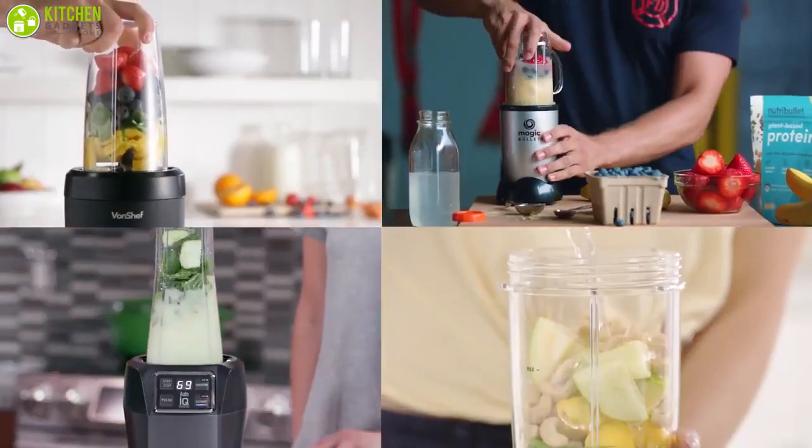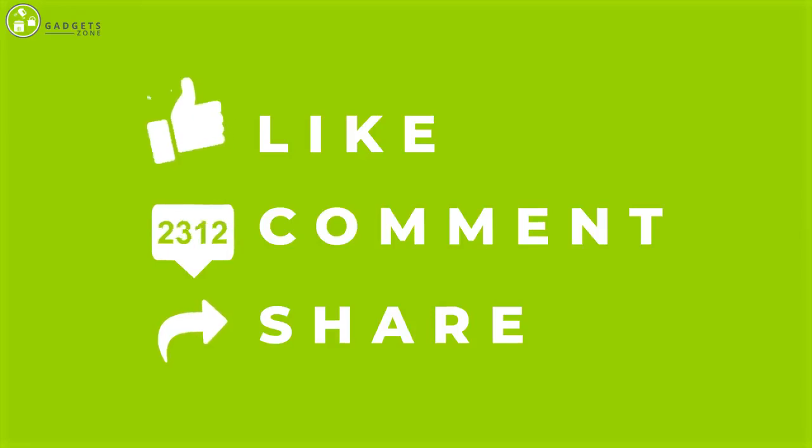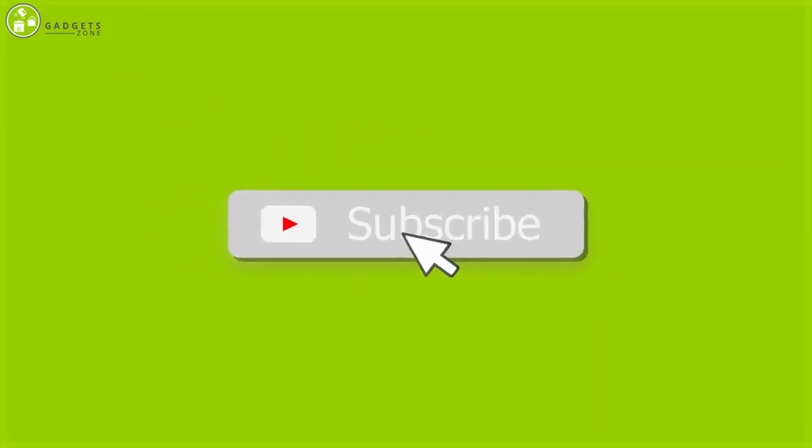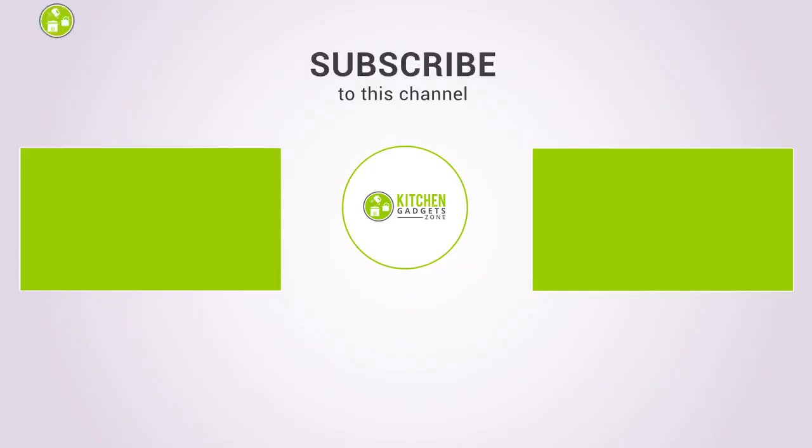So that was all about the best five smoothie makers. Thank you for watching our video. Like, comment, and share if you find the video helpful, and subscribe to our channel to see more videos like this. I'll see you next time.